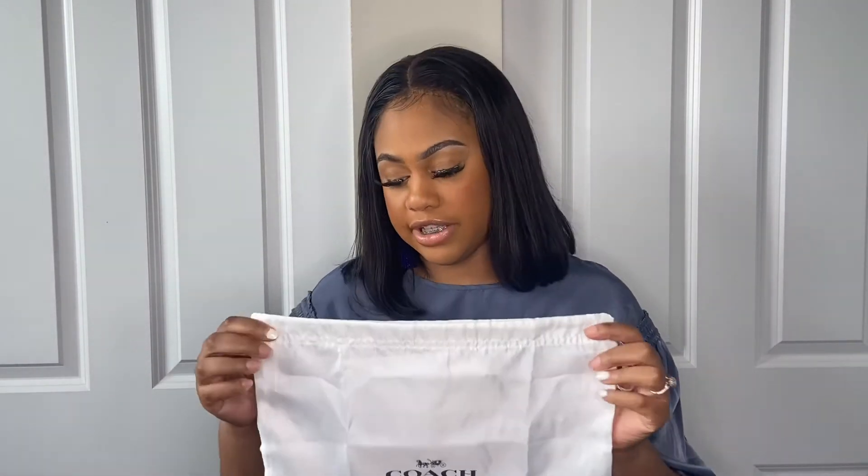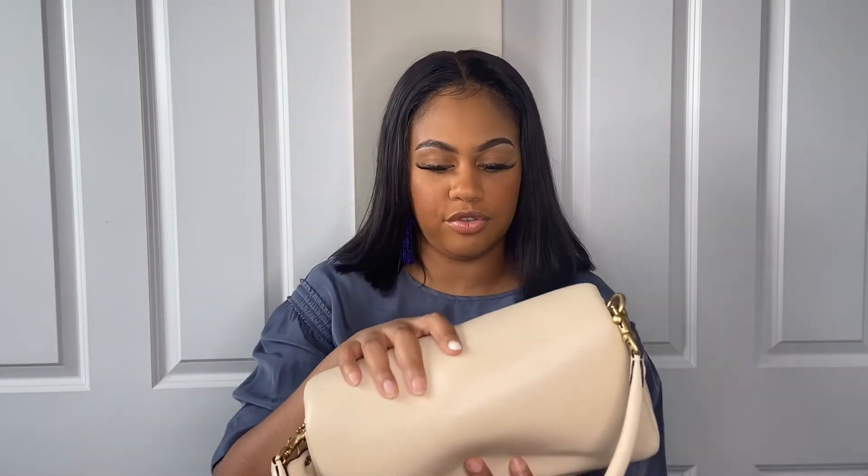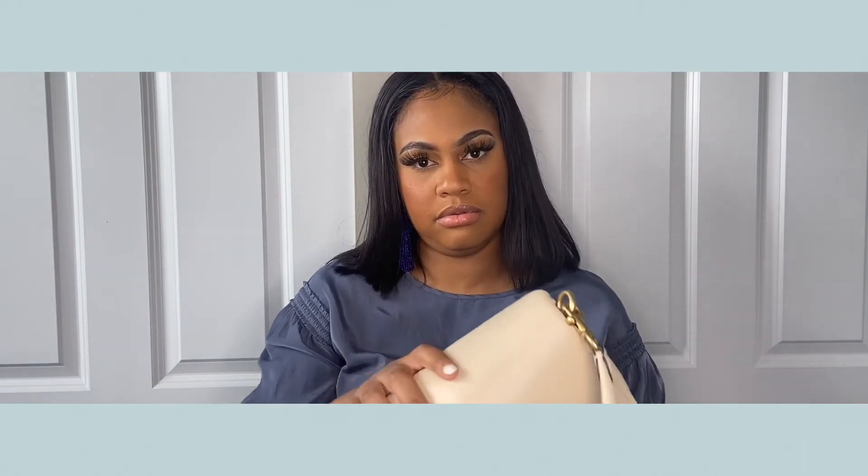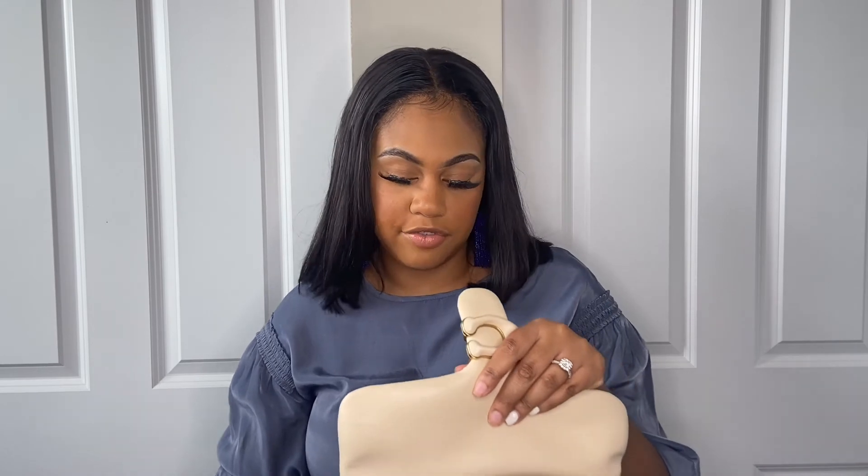The bag came with a dust bag, which I love — especially when traveling or storing the bag in the closet when I'm not using it. That's always a plus and keeps it protected. I would definitely say this is worth the money — such good quality and so beautiful. See, I already got something on it a little bit right now! It's big, it's a perfect everyday spring-summer bag. If you're interested, I would definitely grab one. They are out of stock a lot of the time because they're just that popular, so if you see it in stock and you want it, grab it right away. You definitely won't regret it.